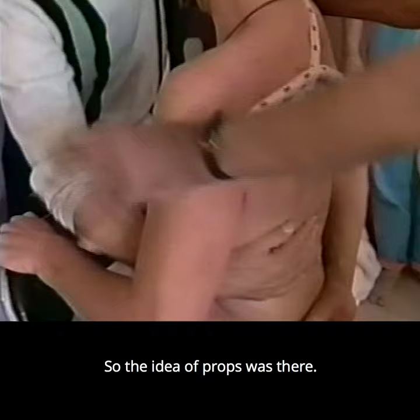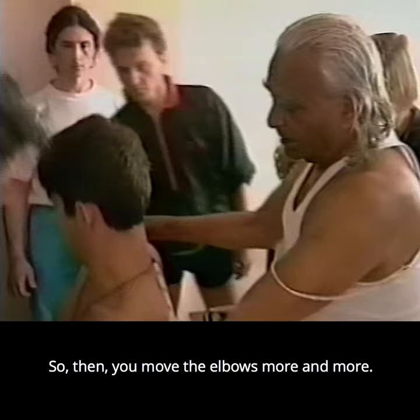Now, what is the shoulder doing? It's opening. Then the movement goes more and more.